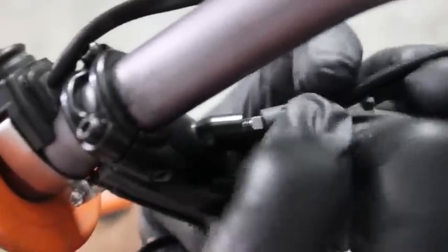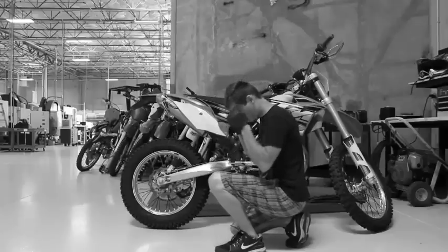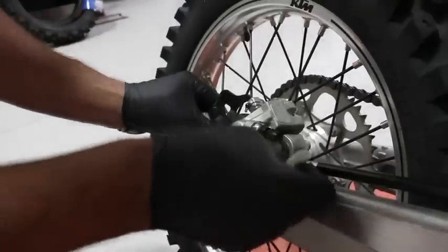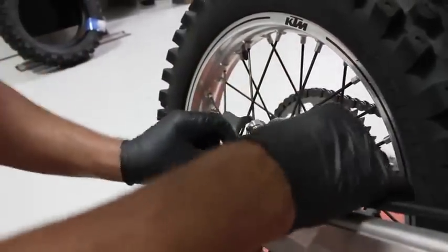Don't forget to slide the boot over the nut when fully tightened down. At this point of the installation process, we can go ahead and bleed the brake system. Check your brake pads to make sure they have at least 50% life left and that they are in overall good condition. Rekluse recommends new brake pads for best performance. To begin this process, start by wrapping a shop towel or paper towel underneath the rear brake caliper.